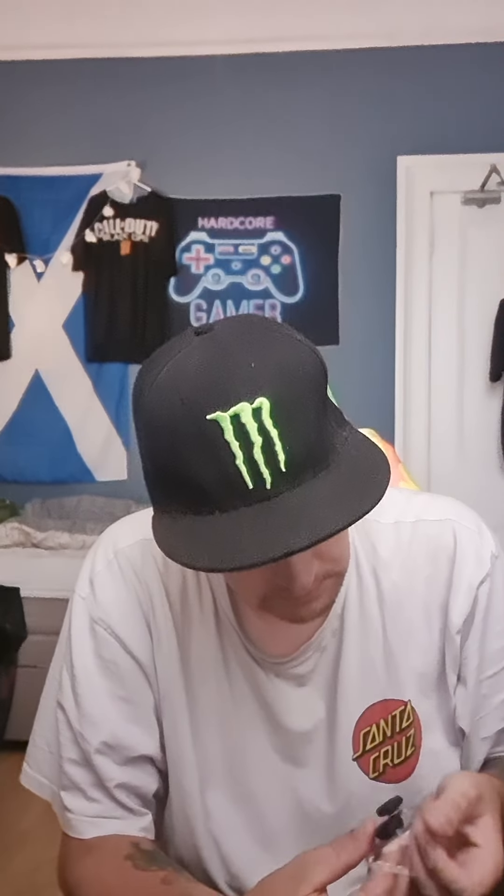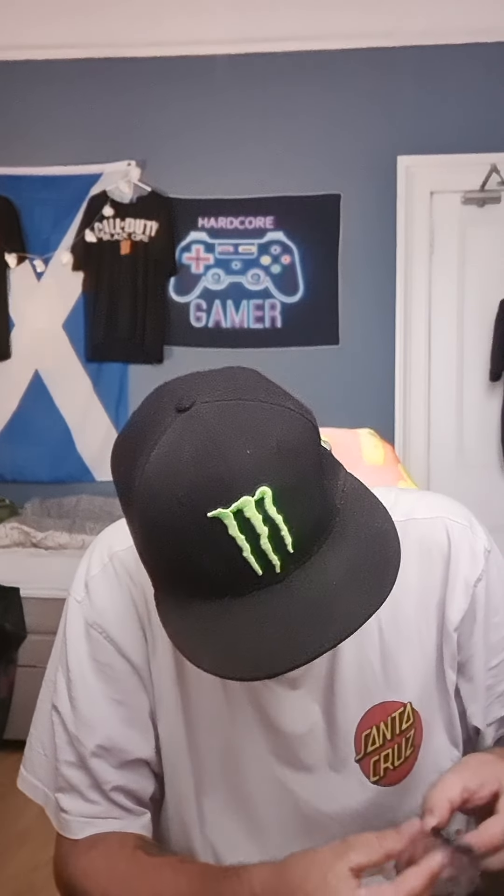Comes in a wee plastic thing. Yeah, so that's what they're like. So how do you take these out?